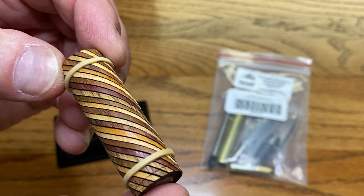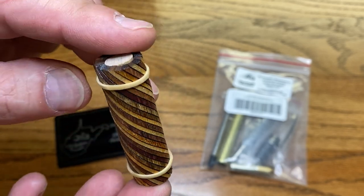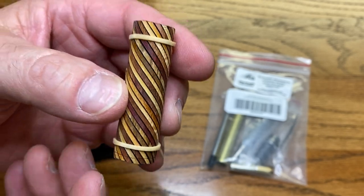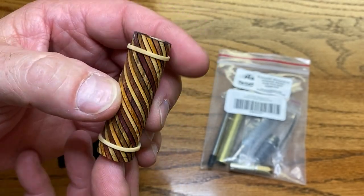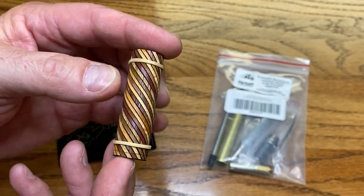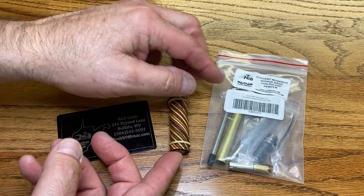This is a gorgeous Kenneth Wines laser-cut blank. The rubber bands are on there for a very good reason — if I take them off, this blank will come apart. There's a dowel up the center that Kenneth uses to assemble the blanks, and you can see that'll slide right out. We will replace that with the tube from our kit.